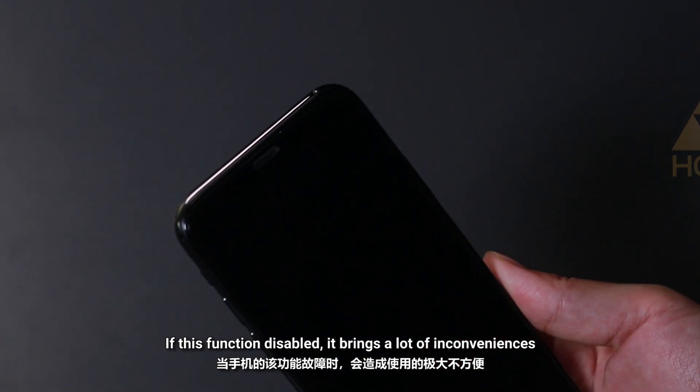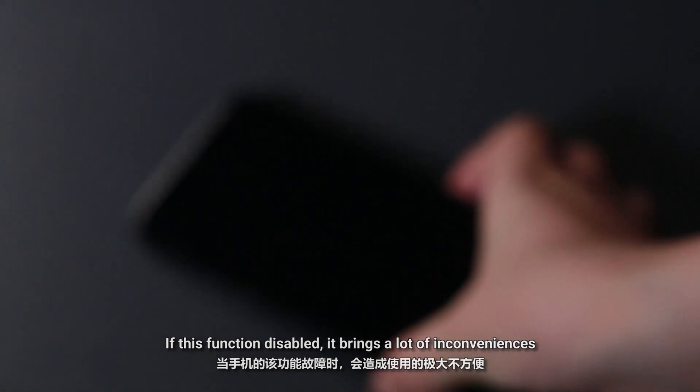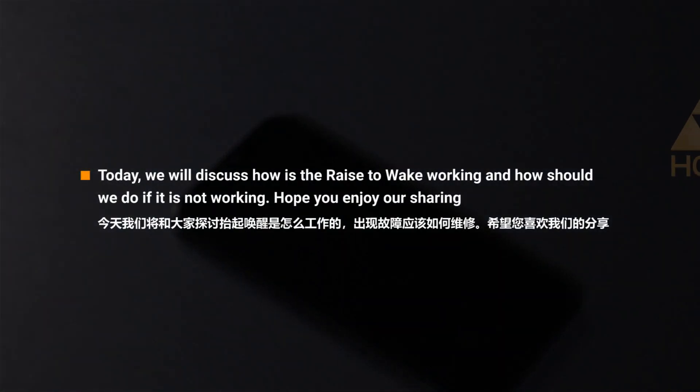If this function is disabled, it brings a lot of inconveniences. Today, we will discuss how raise to wake works and how we should fix it if it is not working. Hope you enjoy our sharing.